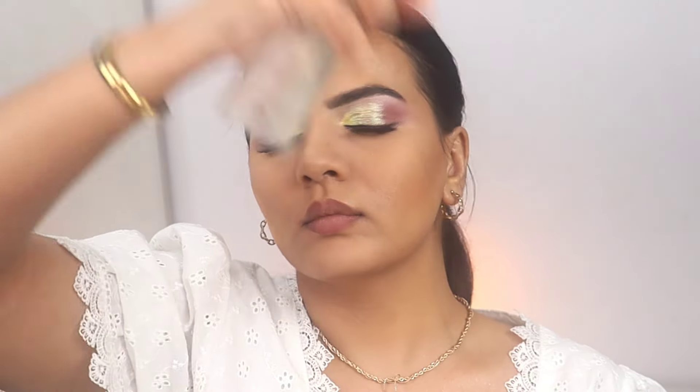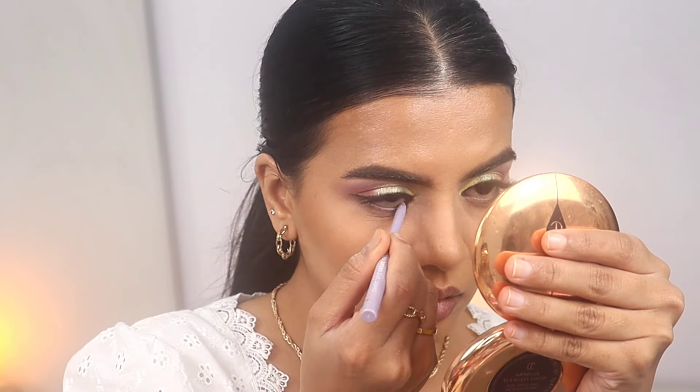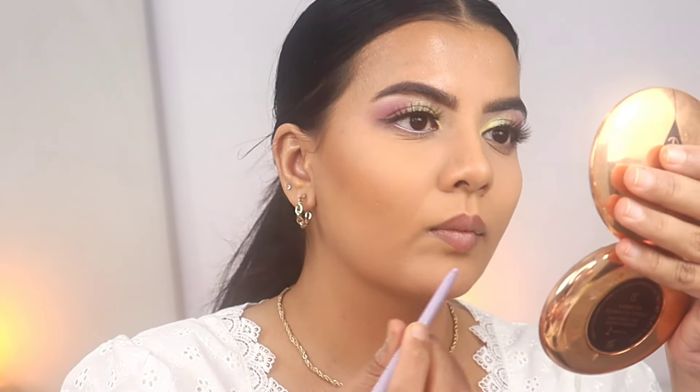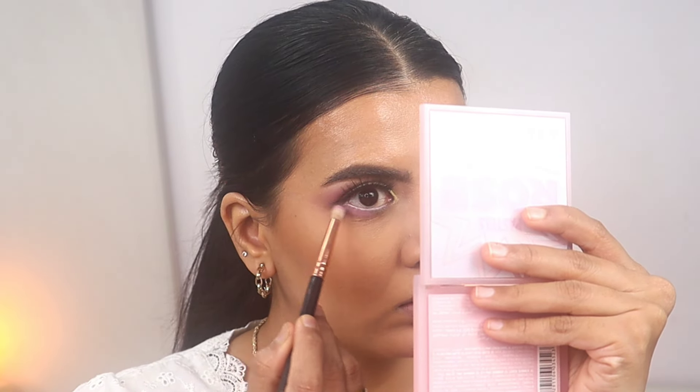Now I'm fixing everything using the Charlotte Tilbury setting spray. I like this spray a lot — I've gone through three bottles and this is the fourth. Now I'm using the ColourPop liner in what I think is the shade Crybaby — it's a lilac tone liner, and of course a pastel tone goes very well with a lilac gel liner. Now I'm using the same eyeshadow shades I used on my crease.